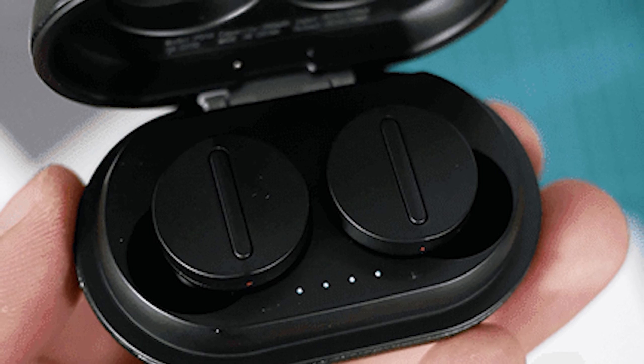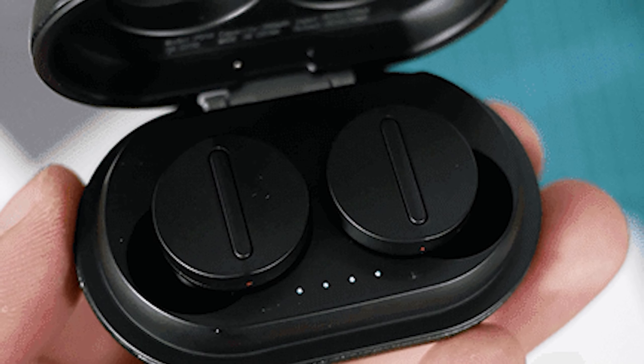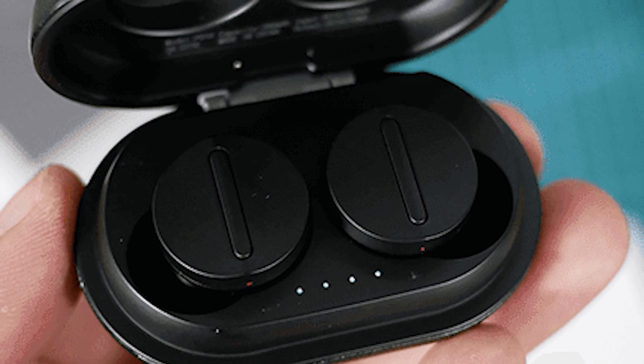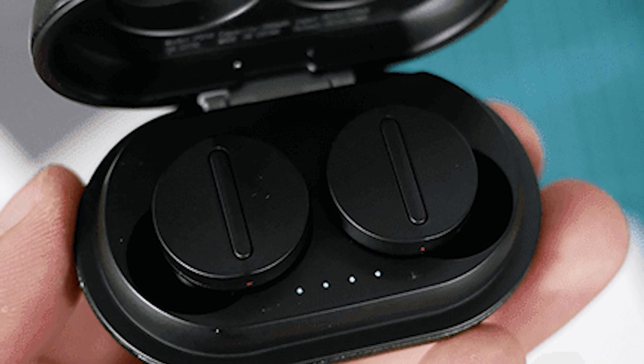Sabath claims 6 hours of battery life for the Wooplay. It does not meet Galaxy Buds' levels, but it's still pretty impressive for something that costs a fraction. Charging the buds takes about 1 hour.